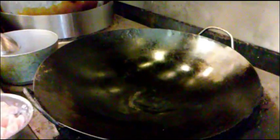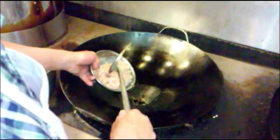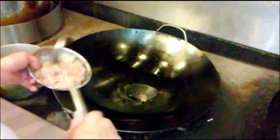Over here at the stove, we put some soybean oil in the pan — just a little bit. Heat it up first before you put the meat in, otherwise it will stick.